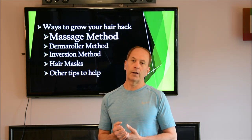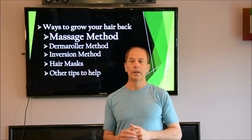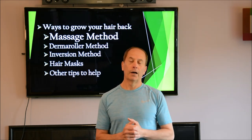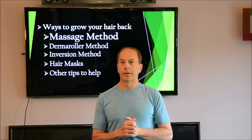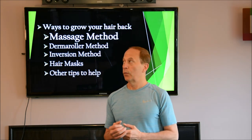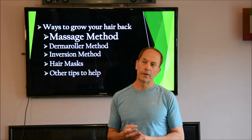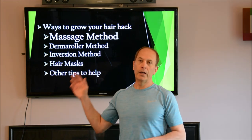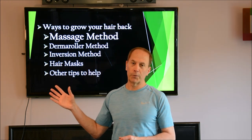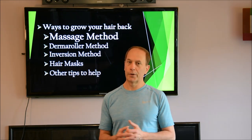Today I'm going to focus on how to grow your hair back. I don't have a great amount of hair, but I had no hair on the top of my head when I started my journey. I'll show you a slide of my progression. There are basically four main techniques: the massage method, the derma roller method, the inversion method, and hair masks, plus some other hair tips. Each week I'll cover one — this week is the massage method, next week the derma roller, and so on.